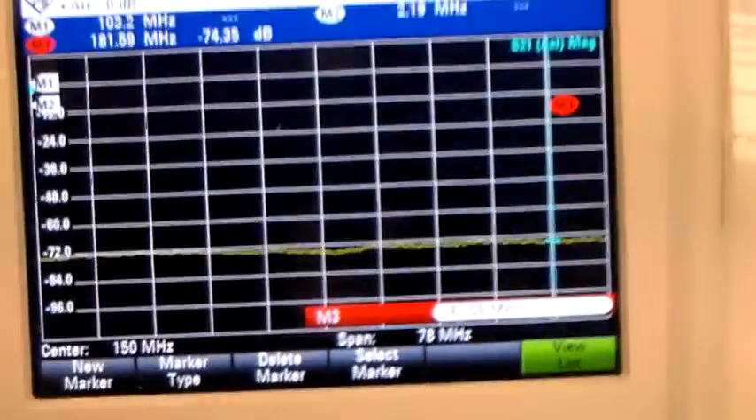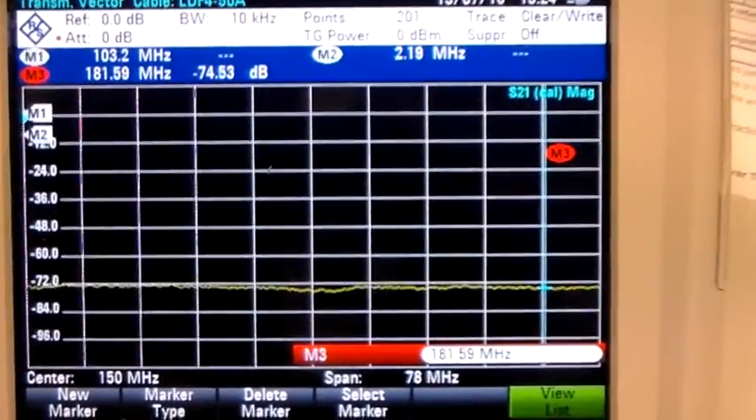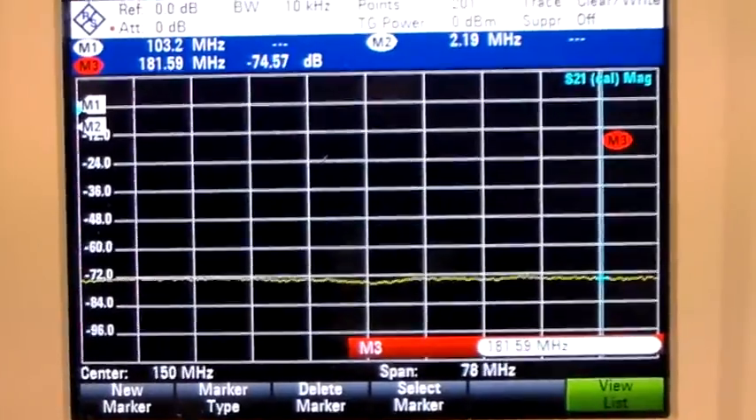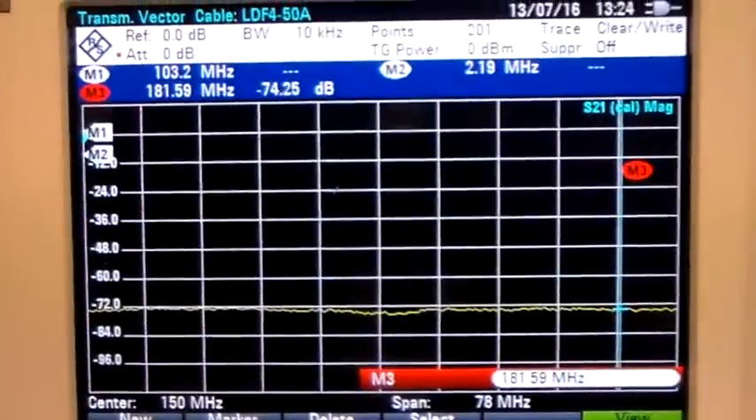So I think that's a pass for the low pass HF filter from Bencher. I hope you found that interesting. Thanks for watching, I'll catch you next time.